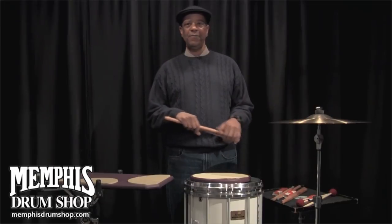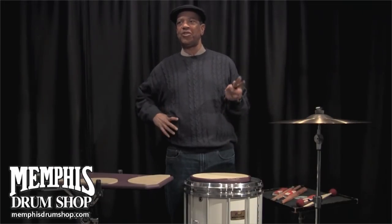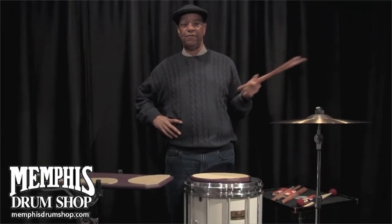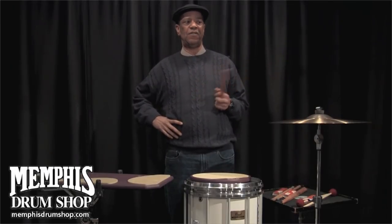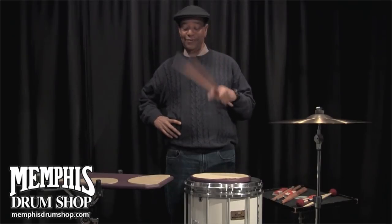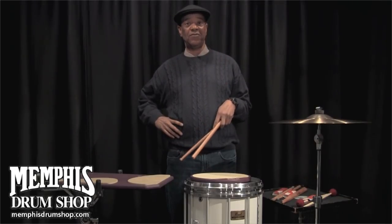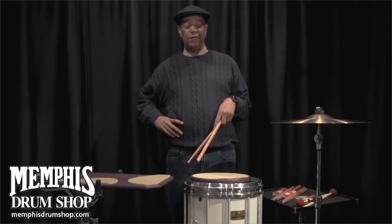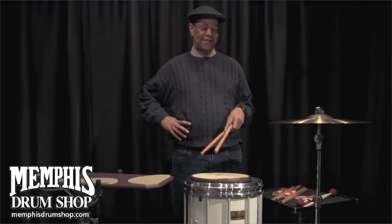Here we are — Ralph Hardiman in the Memphis Drum Shop, and this has got to be the baddest drum shop I've ever seen, the facilities here. So if you ever get a chance, stop on by, because it's the spot. It's a little bit more in the shop — it's like a whole block long — and I'm not going to tell you what's in here.